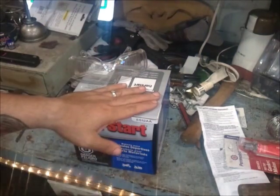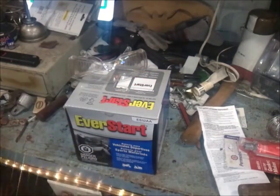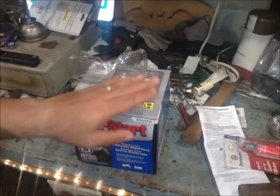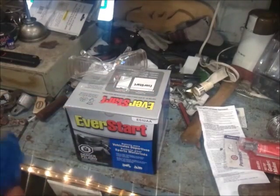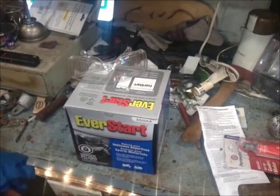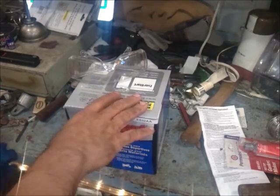Alright guys, this is going to be the battery we're going to be working with — it's the Ever Star ES12AA. This is what my particular motorcycle called for. We're going to just do a quick unboxing before we even get started.